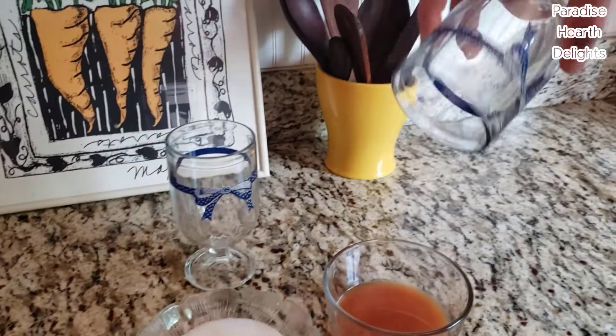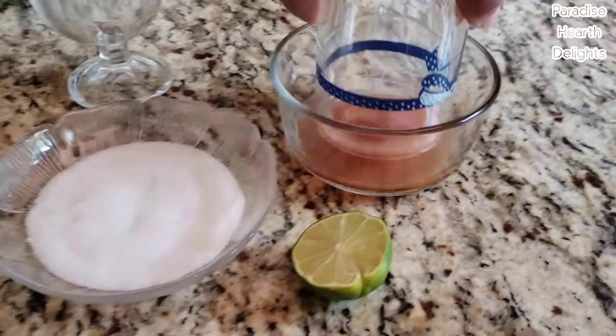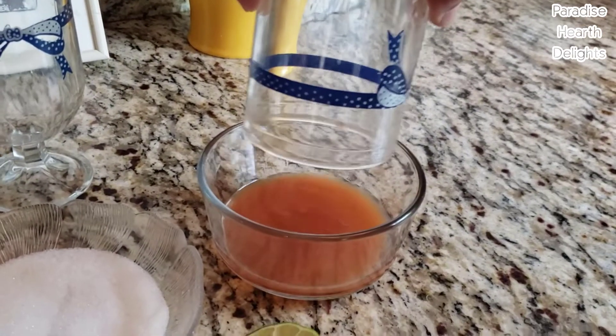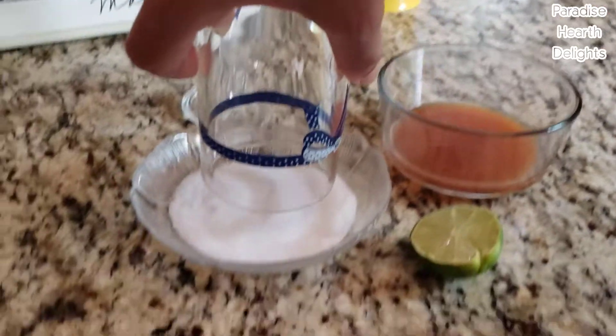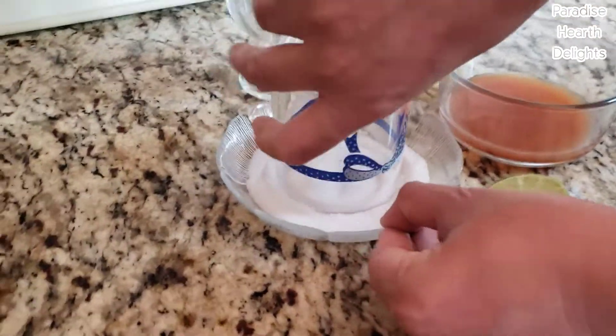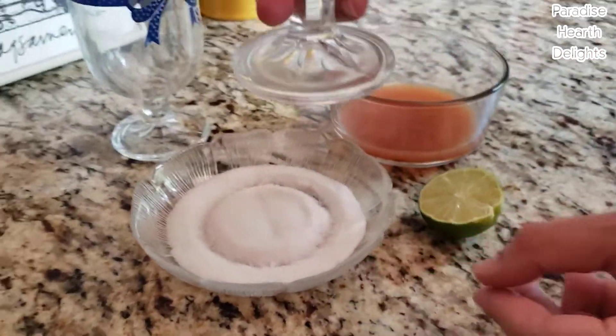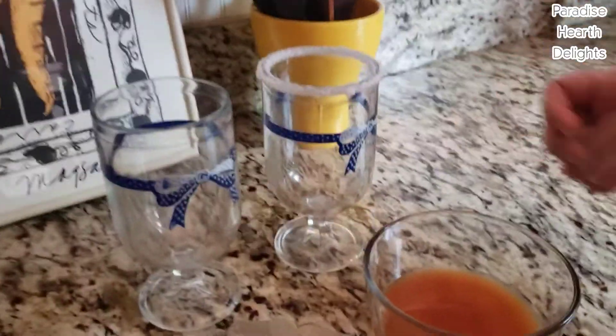So the first way: we pick up our glass, dip it in the liquid, make sure you shake off any excess liquid. Twirl it around. See how pretty that looks. Let it dry before filling your glass with any beverage.